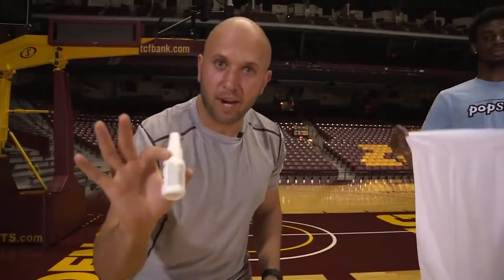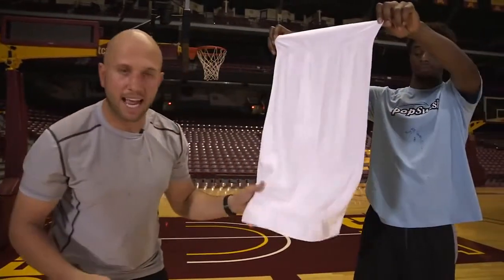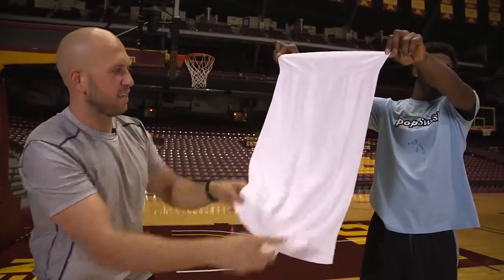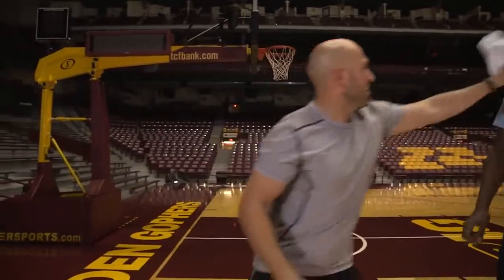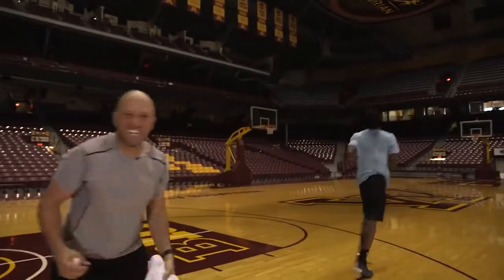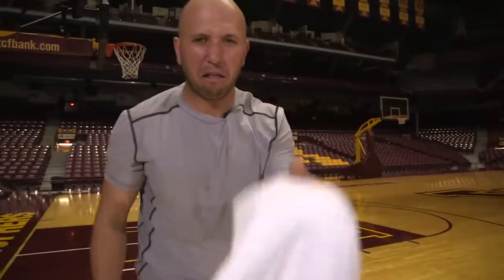For this prank, get a bottle of liquid ass. Go to your teammate's sweat towel and spray it down. This stuff stinks so bad. So the next time he goes to wipe his face, it's going to be like — ugh. It's going to be horrible. It's going to be like a face full of ugh.